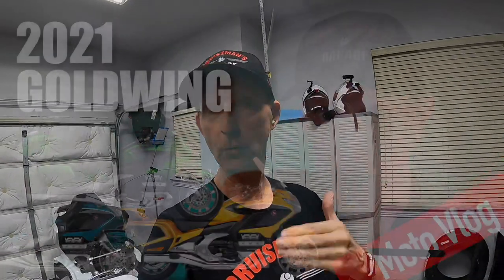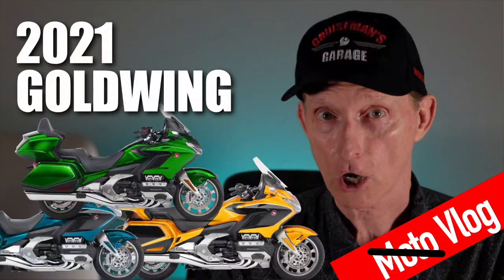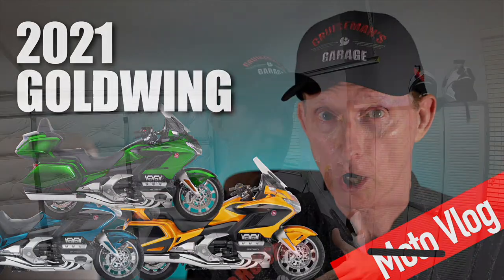My most recent video before this was my 2021 Honda Goldwing checklist of things that I want to see on the 2021 Goldwing. So make sure you check that video out as well. And always remember to share my videos on your social media — the more subscribers, the more views we get, the better. Much appreciated.